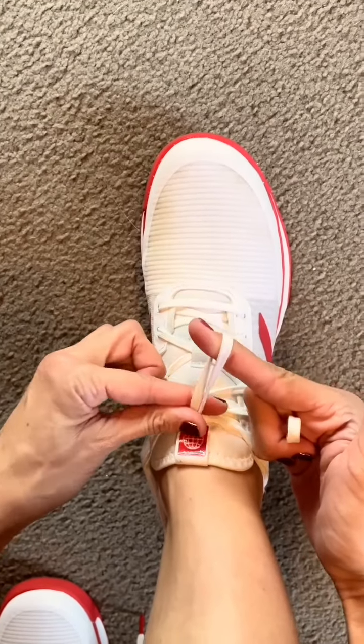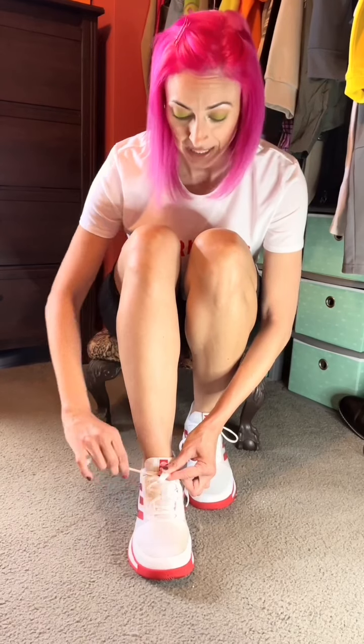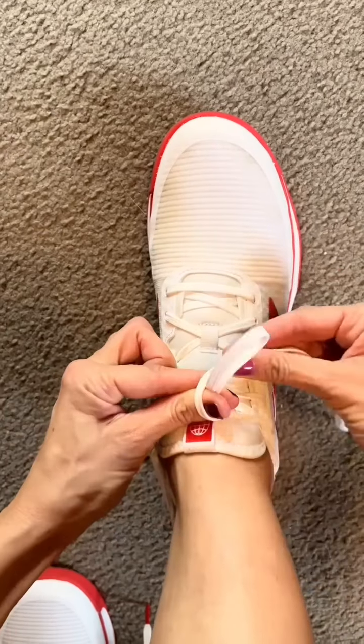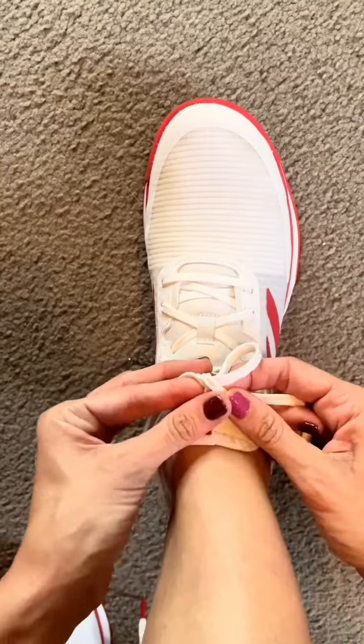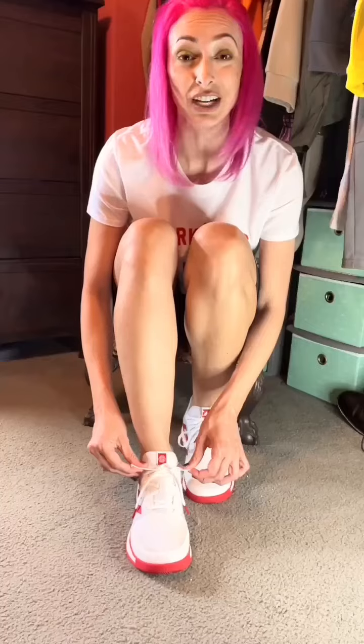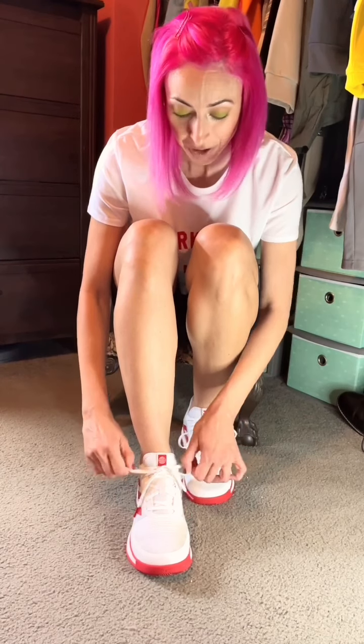Now here comes the part where I'm gonna make a loop, so I'm gonna use my finger to help me as I loop it and gather it at the bottom. I'm gonna swoop with the other side and then pull it through that little tiny opening. So we have: loop, swoop, and pull.